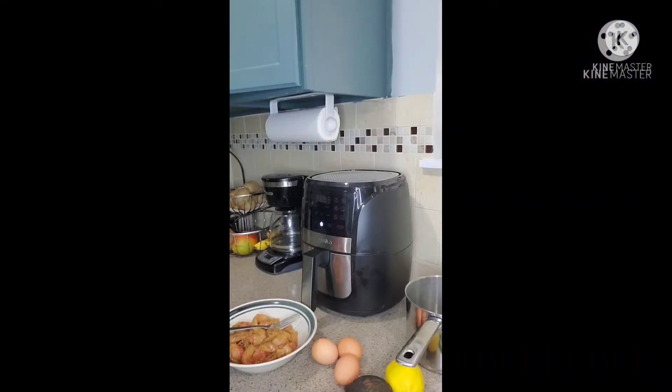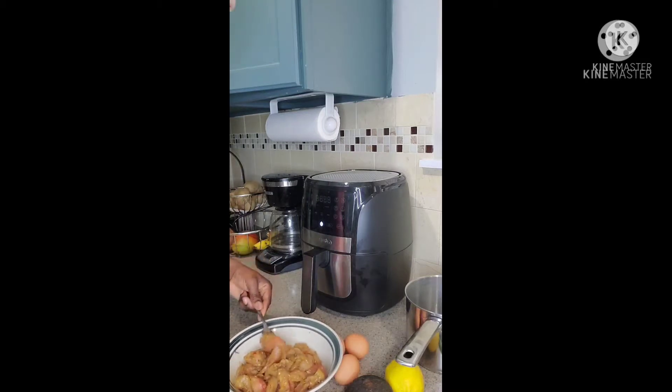Hey family, welcome back to the channel. Welcome back to One Love's Kitchen, and for all my new subscribers, welcome to the family. Today we're making this nutritious and easy chicken avocado salad. I have to stress it — it's so easy and it's so healthy and nutritious. So yes, we're going to go ahead and start with this salad.